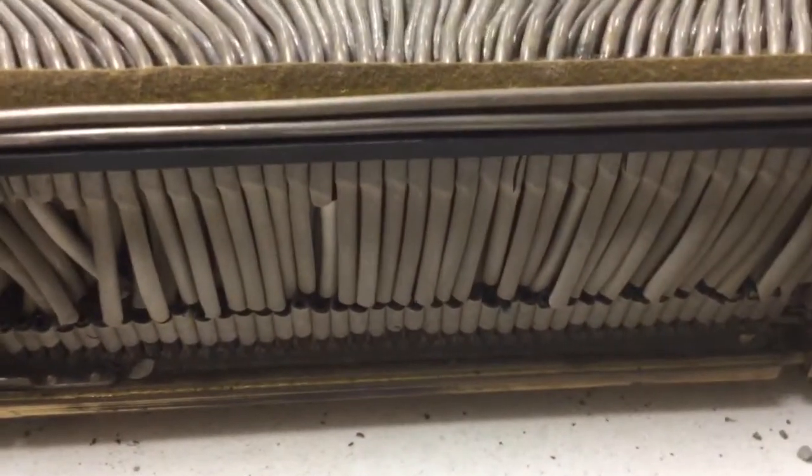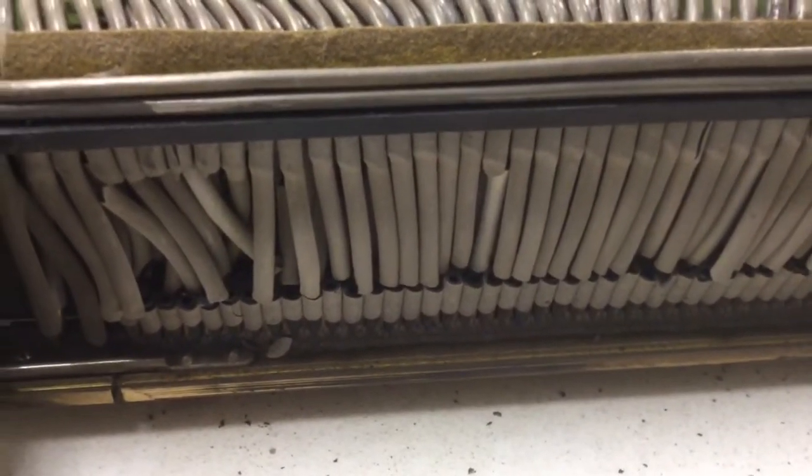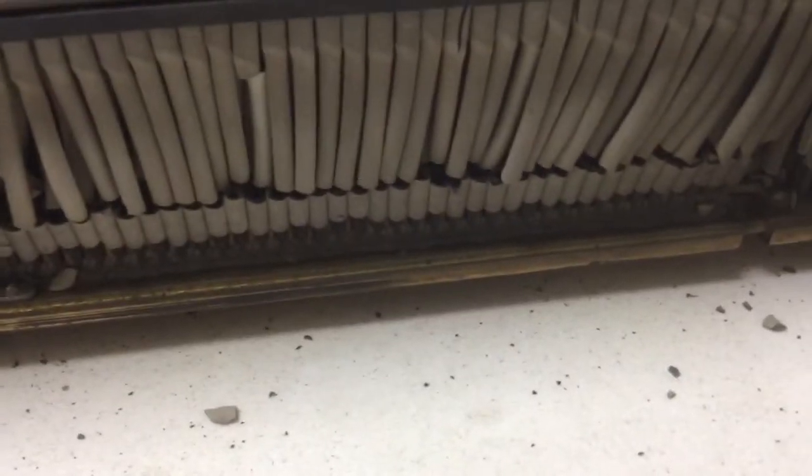Well hello again viewers. If you've been following along with my player piano repair saga, you can see that I have found where my leak is at.